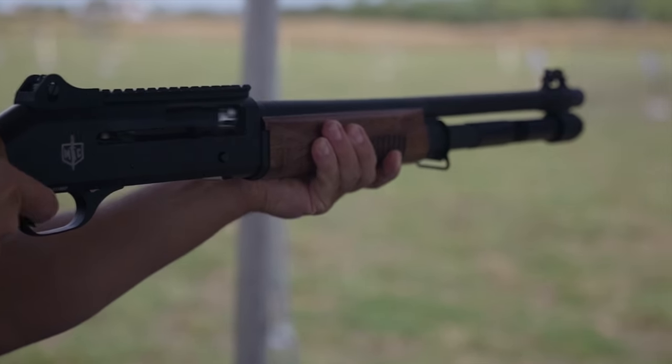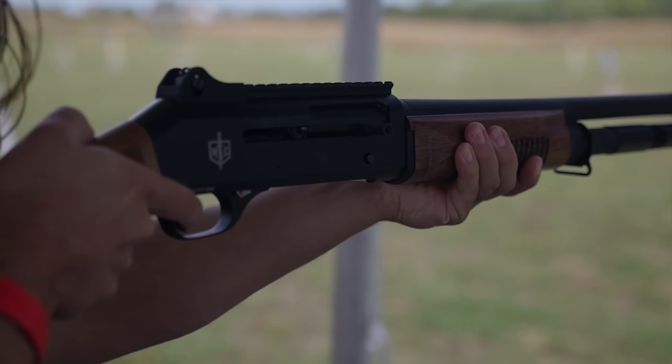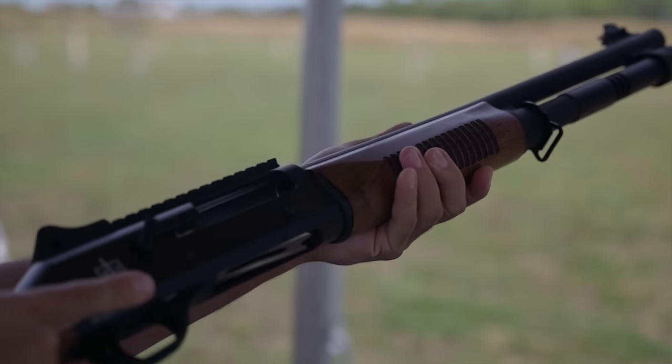It is a Turkish-manufactured shotgun. It is a Benelli M4 clone — one-for-one with the Benelli M4. Most aftermarket parts are compatible. I say most because if I say all, someone's going to find something. But would it surprise you if it were 100% parts compatible? It would not surprise me.